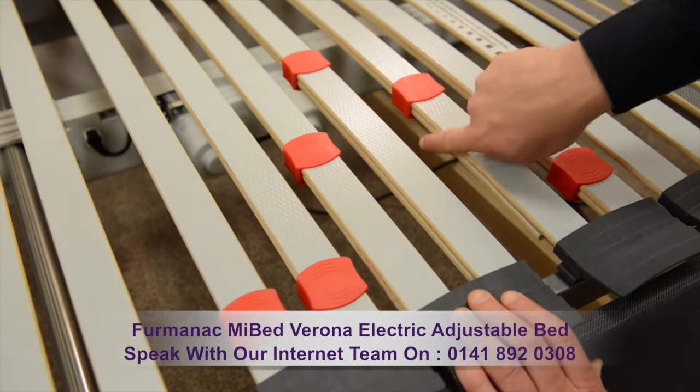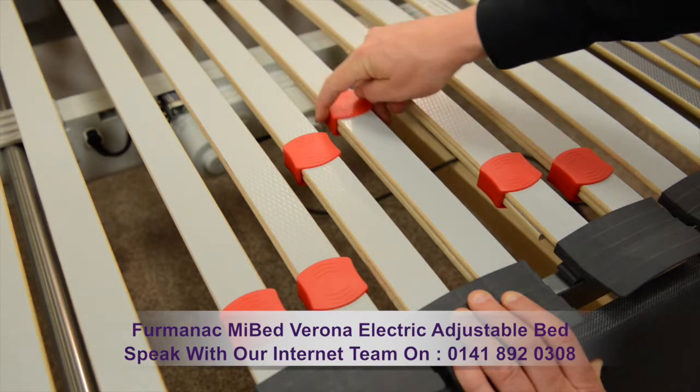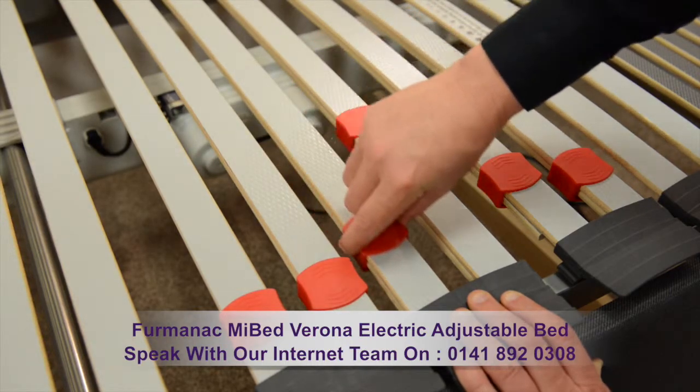It has sprung beech slats with tension adjusters, allowing you to create your personal firmness level, which will benefit your lumbar region.